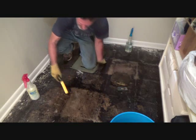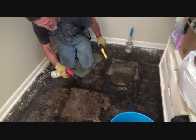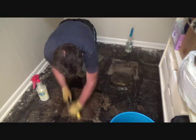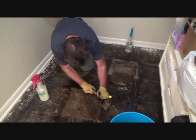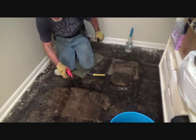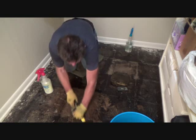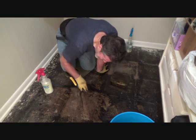Now maybe my wire brush will take up the rest. I'm gonna spray just a hair of cleaner on it. At that point I may have to spray a little bit more and let it sit a while longer. I'm just trying to get a mental picture of what it's gonna take to get this floor ready.